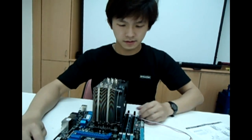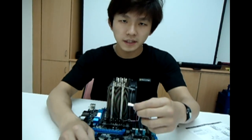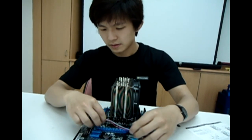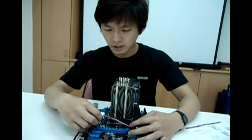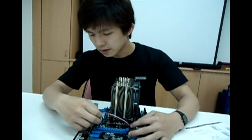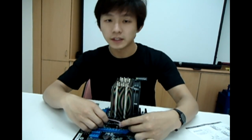Then onto the power cable. You plug the power cable onto the motherboard. You should see a label saying CPU fan, and that would be the power source for the fan.